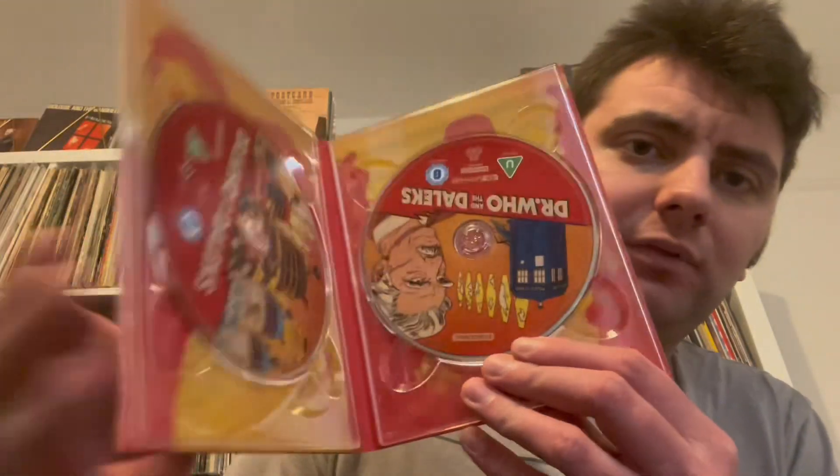I'll definitely be giving that one a listen — I might even give this one a listen when I come to re-watching the film. And last up, you do have a couple of stills on the back of the 4K Blu-ray case here. And then you've just got the artwork on the discs, which is lovely to see. Studio Canal have picked a different image for each disc, because I've noticed the likes of The Fog and Evil Dead 2 have had the same image on all three discs. So it's great that they've used two different images for both these discs — that's awesome.